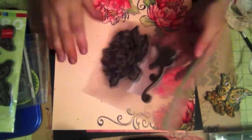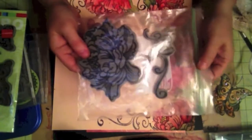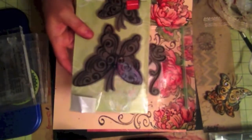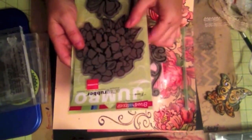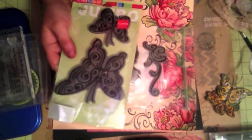I already created my background page, which is this one. I used this big stamp from Stapendious — one of these big stamps that I purchased some time ago. I got it in clearance from Michaels, or actually this was from JoAnn's. So I got a bunch of those stamps.